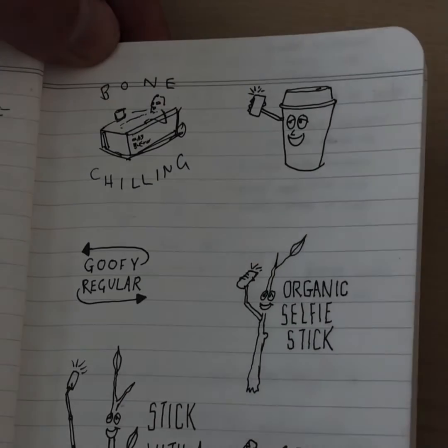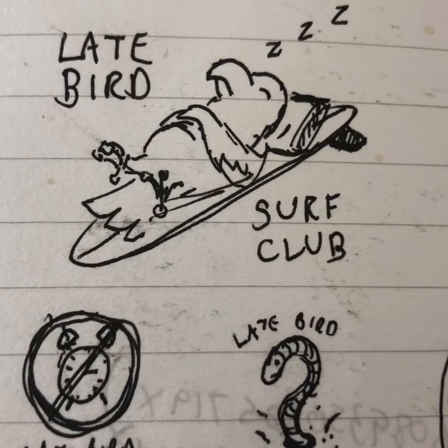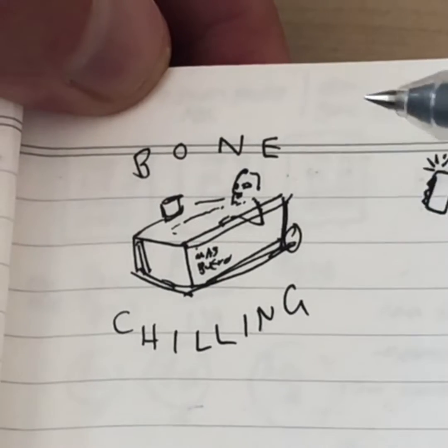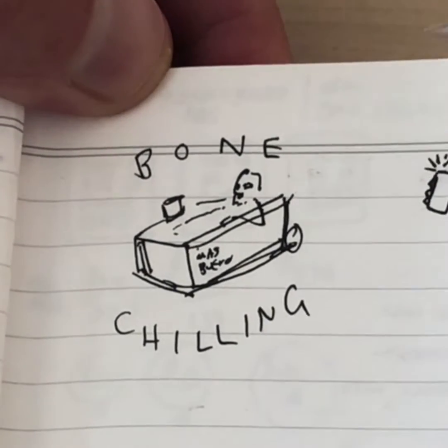This is my sketchbook where my kind of crazy, ridiculous ideas go. This one up here is a wordplay joke on 'bone chilling' — it's a little skeleton character sitting in a cooler full of beer.